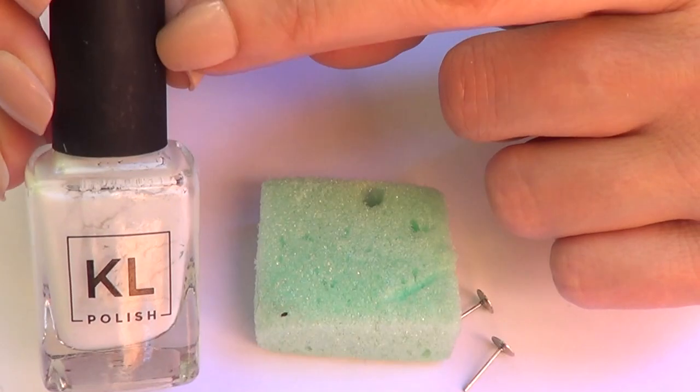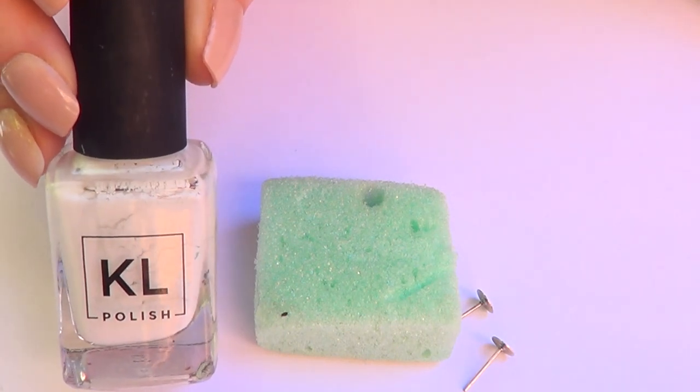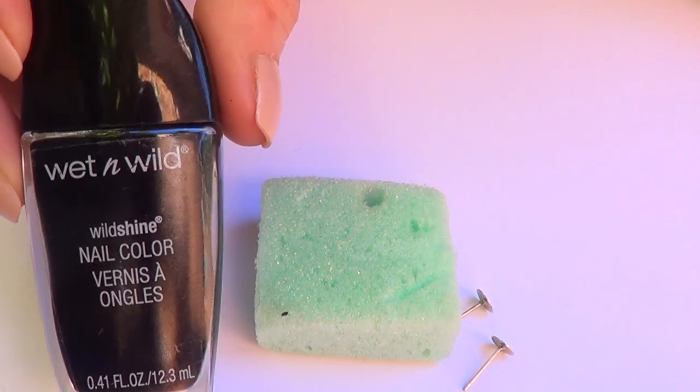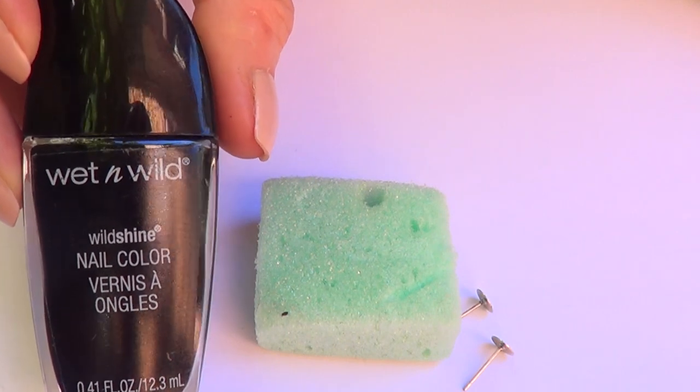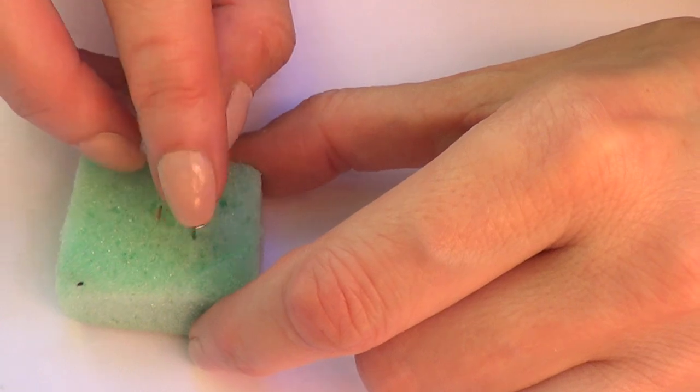I'm going to be making two pairs. For the lighter stud I'm going to be using this white Kale polish, and for the darker I'm going to be using this Wet and Wild — it's just the black one.